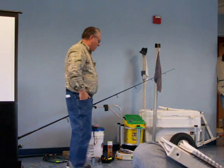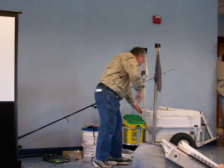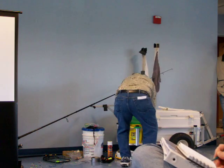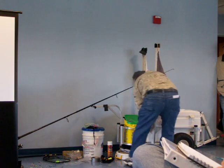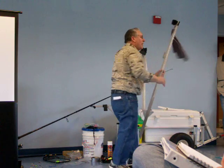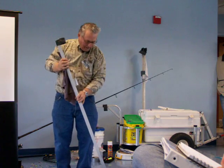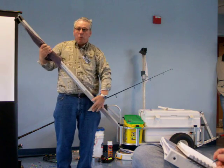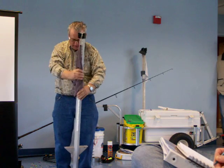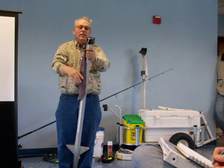I set it up where I have my rigs and my sand spikes. This I found out to be the best sand spike going, because of this flat wedge that you see here. When that digs in, you put it in this way, dig in, put your pole in, and leave it.